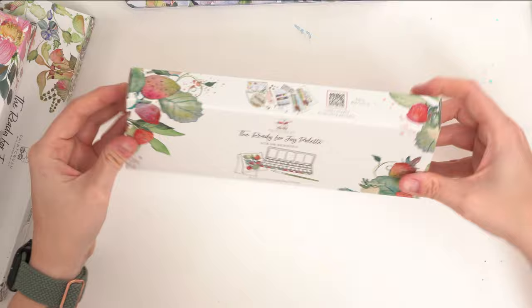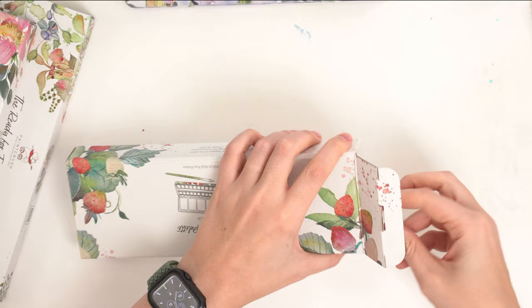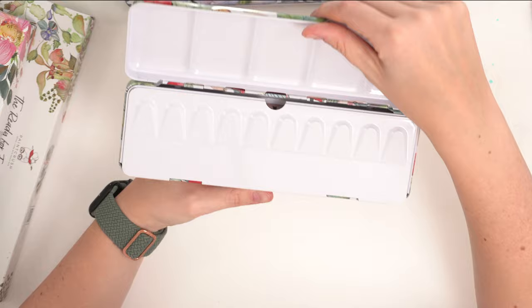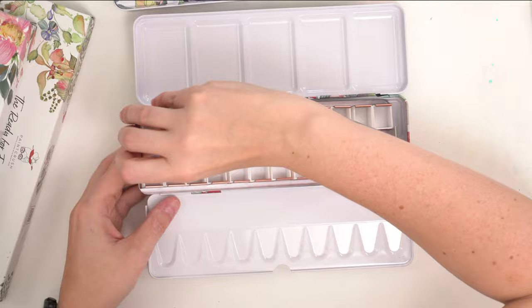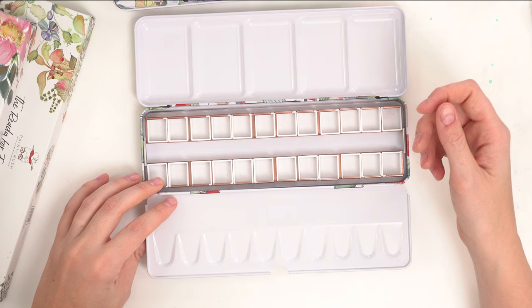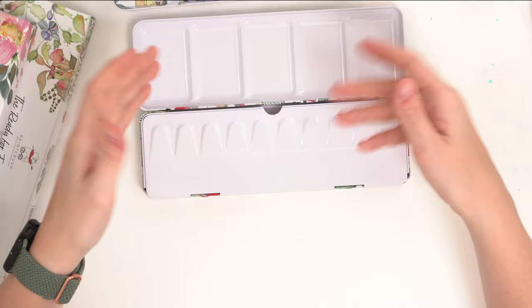Then we have the Strawberry pattern — another 24-well palette. It says 'Be Watercolor Curious.' I really love this one; I'm really into strawberries lately. This one has a rose gold clip part, and the insert comes out. It's a really nice tin palette. I've actually bought empty palettes on Amazon before, but these are just too beautiful not to use. There's also a QR code on the back so you can see how to paint those beautiful strawberries.